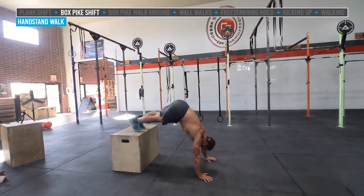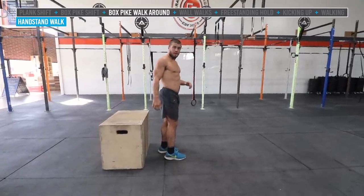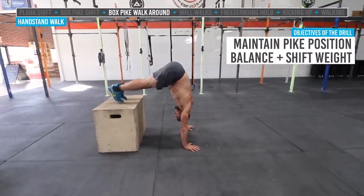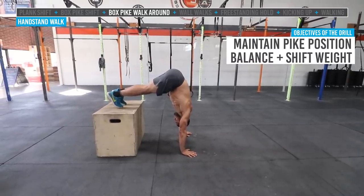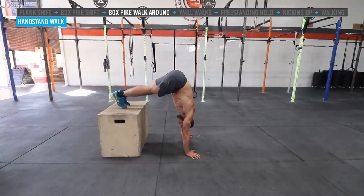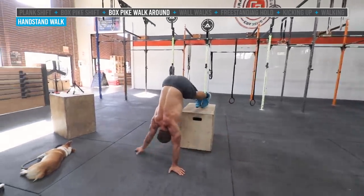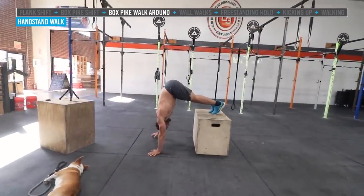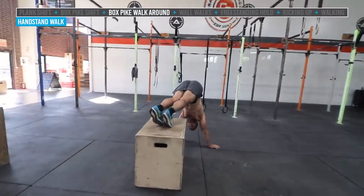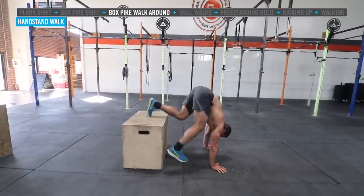Once you've mastered that, we add another element — actual movement. We're going to do some 180 or 360 degree walks around the box. The biggest thing is to maintain the distance from your hands to the box, because as hands get further away it becomes more of a push-up position and less of a pike. So hold the pike and Jake's going to slide one hand at a time and slowly walk around the box. Notice the feet do not move from the middle of the box as he makes his way all the way back around to the front. That is the walk-around-the-box drill.